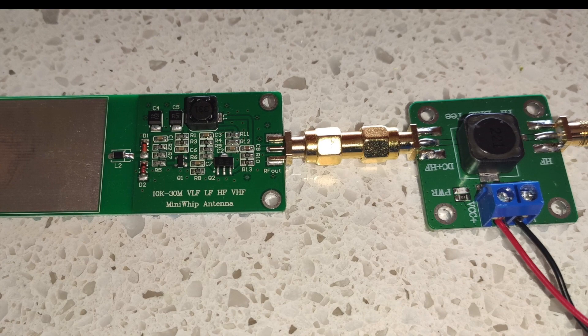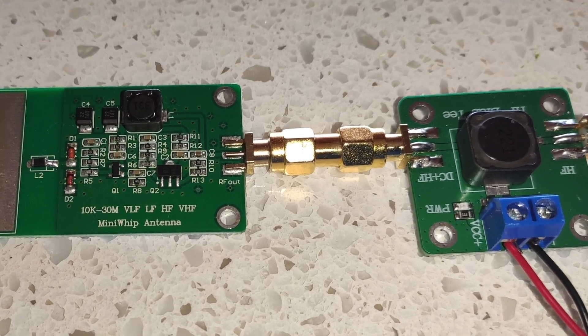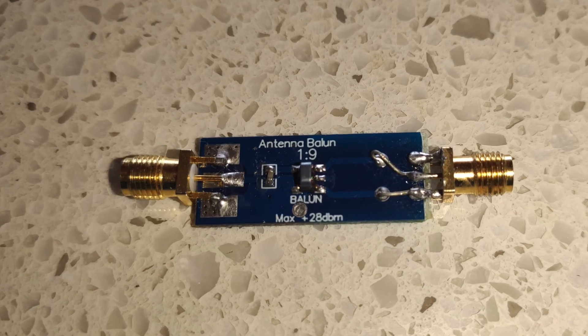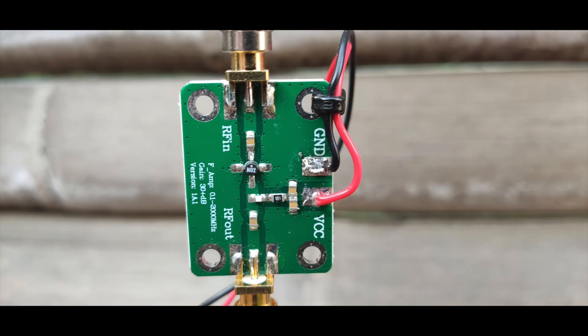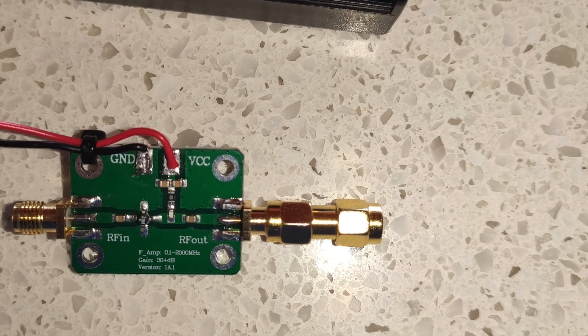Being a little unhappy with just the antenna and not being able to receive anything on medium wave, I decided to experiment with a bunch of different types of amplifiers, filters, and baluns.